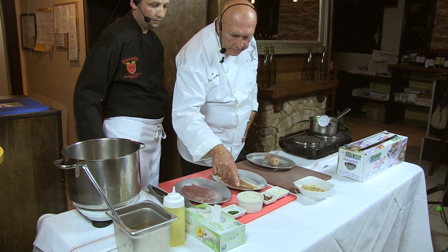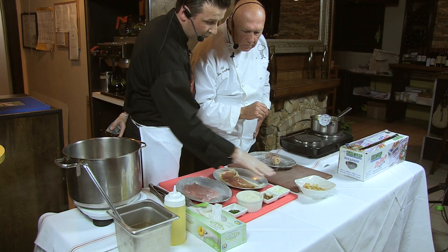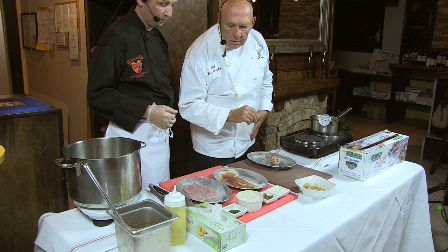Let's talk about what these ingredients are. For the risotto, I have porcini mushrooms, a little bit of onions, and that's all I really need. And then I have the chicken stock that I'll be cooking the risotto in. Once that's done, we serve the risotto alongside the tenderloin.